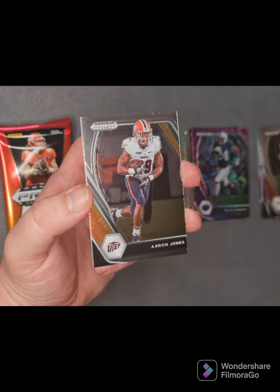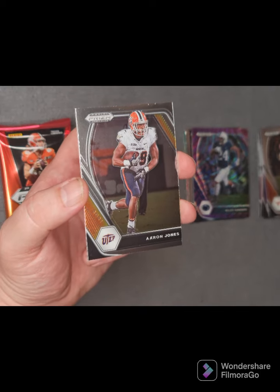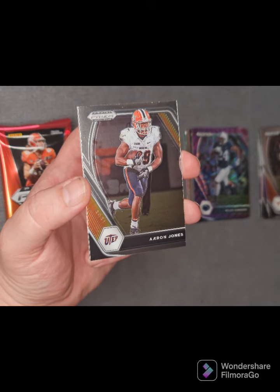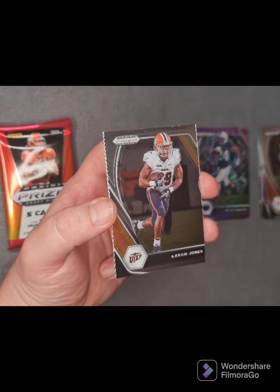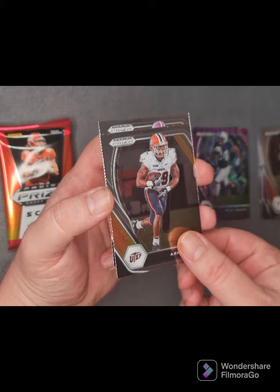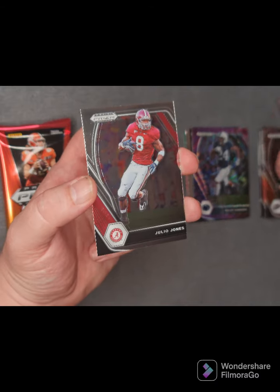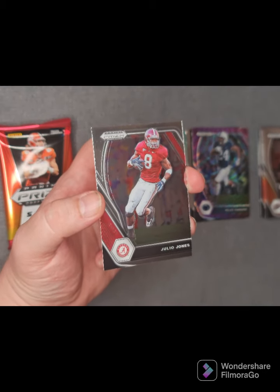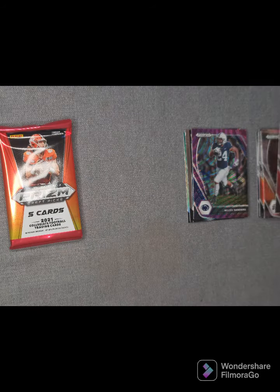From the University of Texas at El Paso, Aaron Jones from the UTEP Miners in Conference USA — I don't expect them to be winning a national championship anytime soon, but still can't complain, another Texas boy. And the final base card: Julio Jones from Alabama.